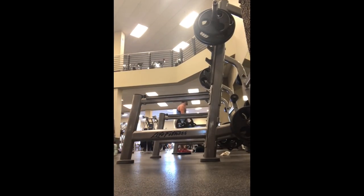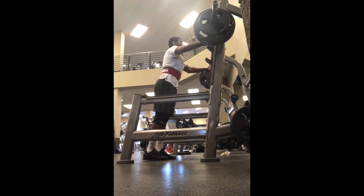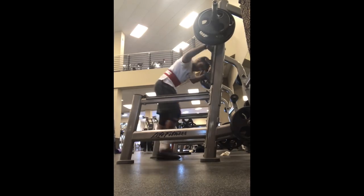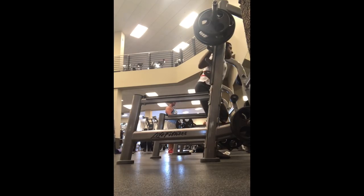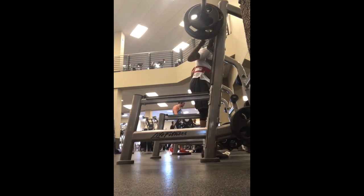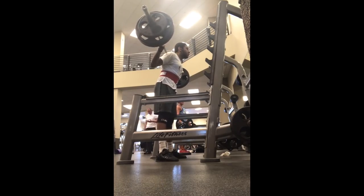Ladies and gentlemen, coming to you live from New York City, it is Your Man's Not Hot. Silent Mike here again with another coaching Fix Your Form. If you want to get involved, we need three reps at 70% — email to askmikke@gmail.com. Here we go.